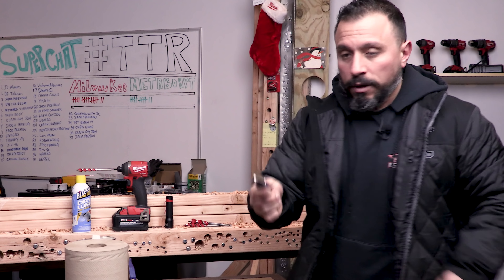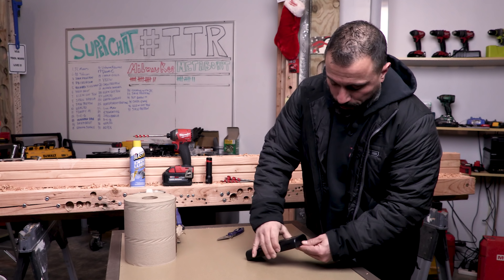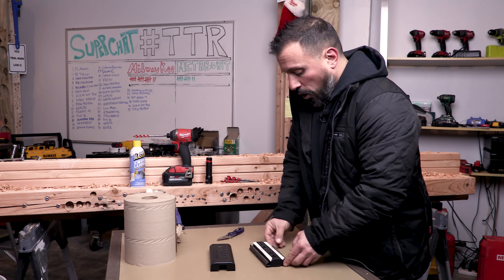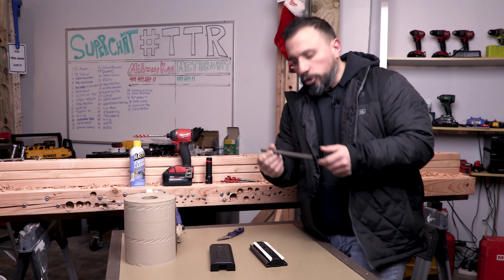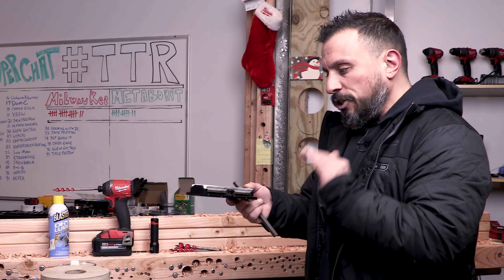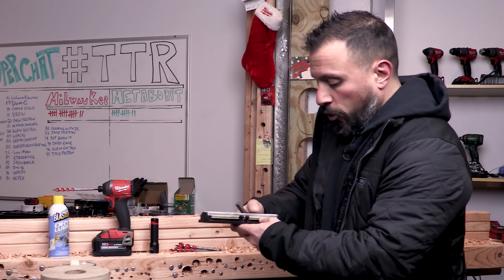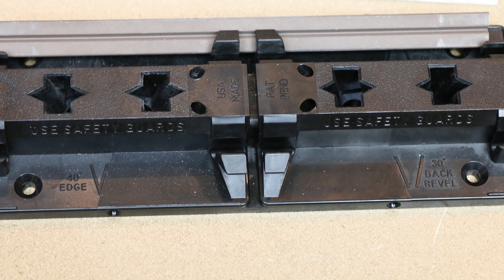As you can see, the blade is now clean. All we're going to do is take our Sharp Maker. There are two sets of stones that come in your Sharp Maker — you can see these are used. We're going to start with the more aggressive of the two, which are the brown stones. Unless you are putting a new edge on your knife, this is just for touch-up. You're going to want to stick to the 40-degree edge bevel.